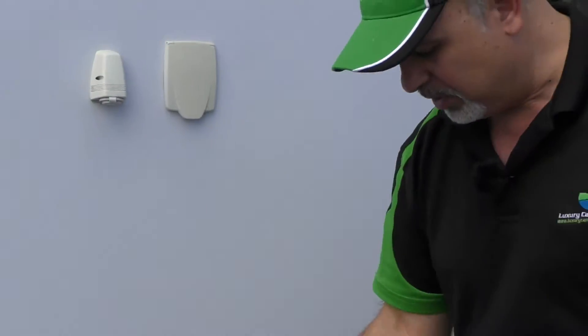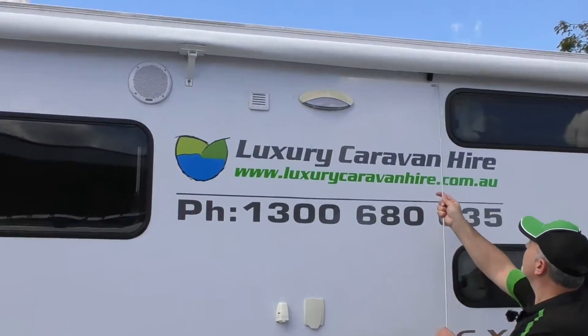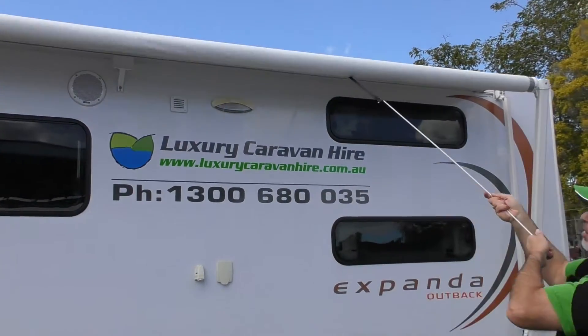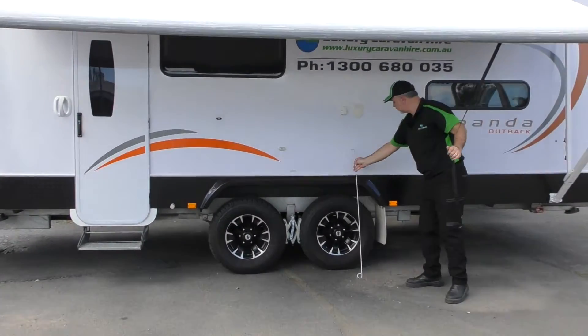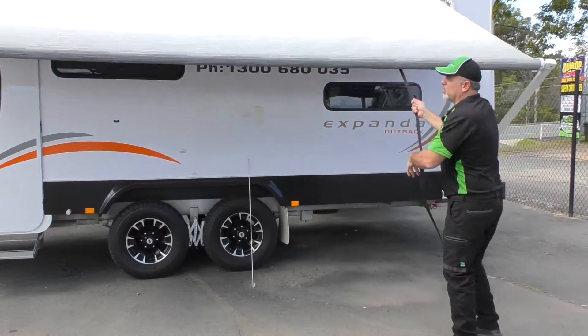From there, you'll find that there's a tool in the front boot locker that looks like this. What you're going to do is just attach that to the awning strap. You're going to pull it back, just put that back here, and we'll pull that all the way out.